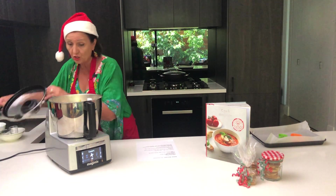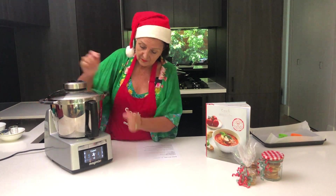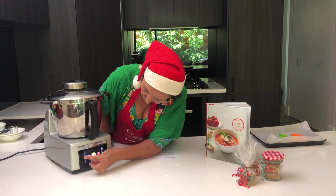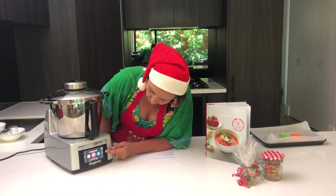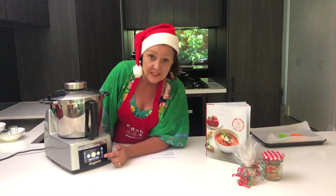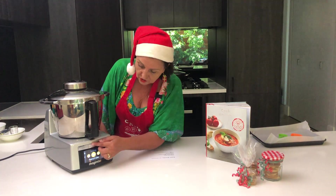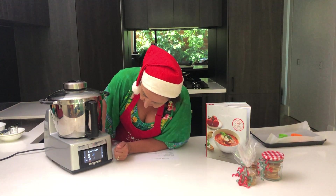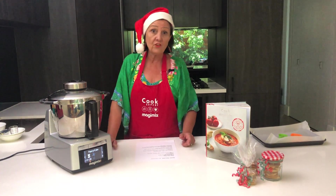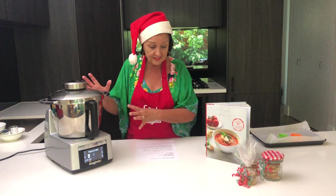That's basically all you need to do — throw it all in, go through to the baking section, and the first setting is pastry and cakes, and that's the one. We just turn that on and it runs for about one and a half minutes.